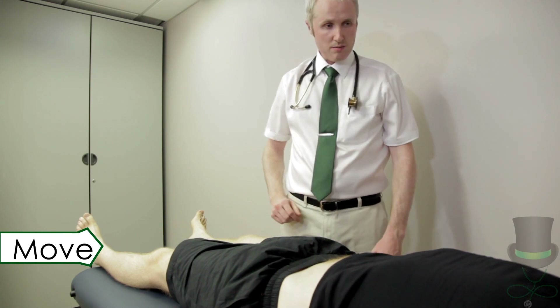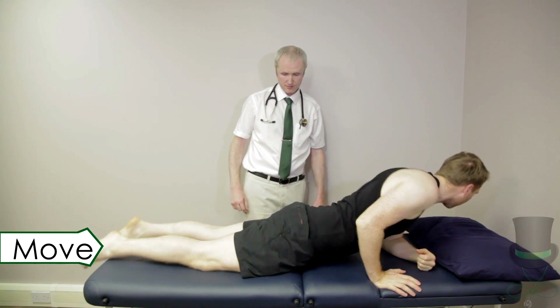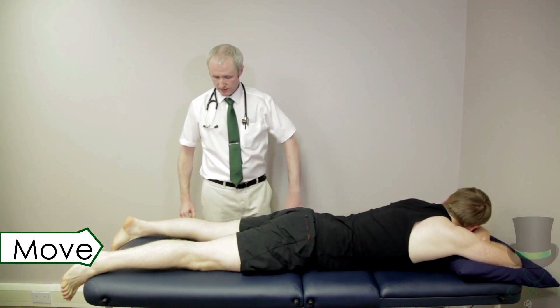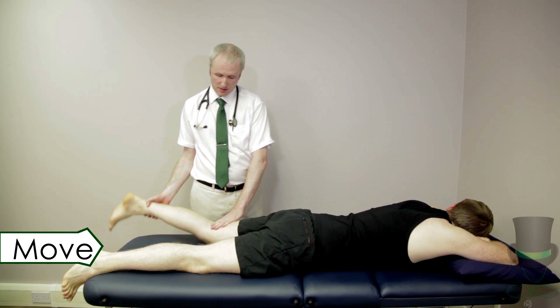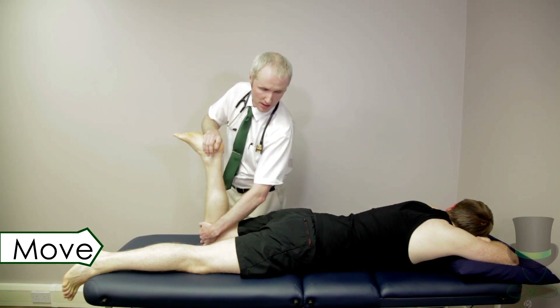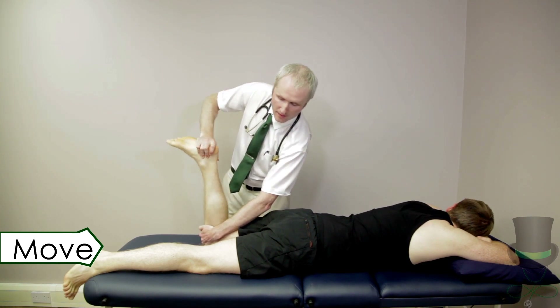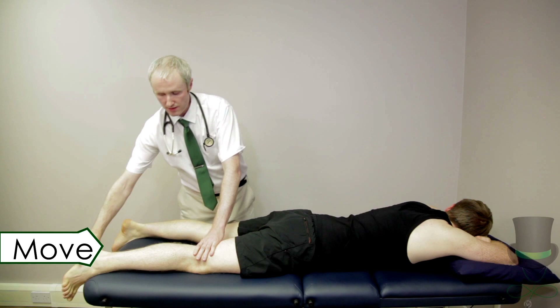Could I get you to turn around onto your stomach now, please? Move the patient to the prone position. Flex the knee to 90 degrees and perform Apley's grind test. Just let me know if you feel any pain. The test is positive if there is a click or popping of the knee, or if this test induces pain. Repeat for both knees.